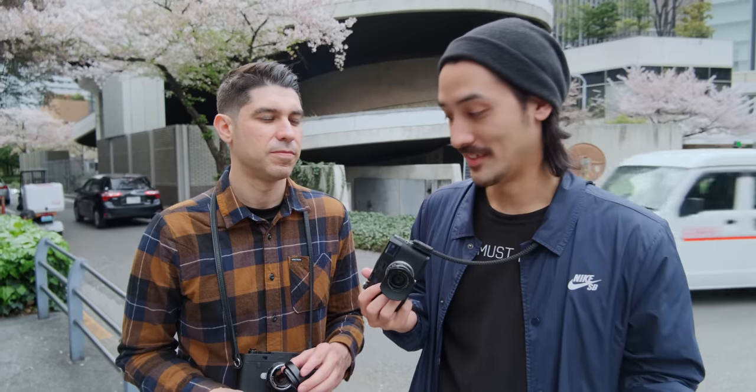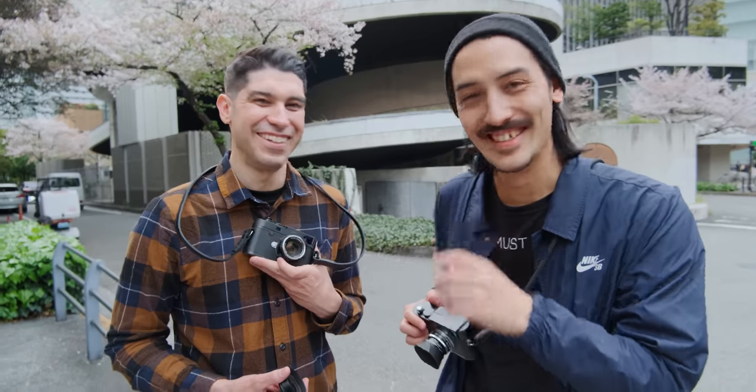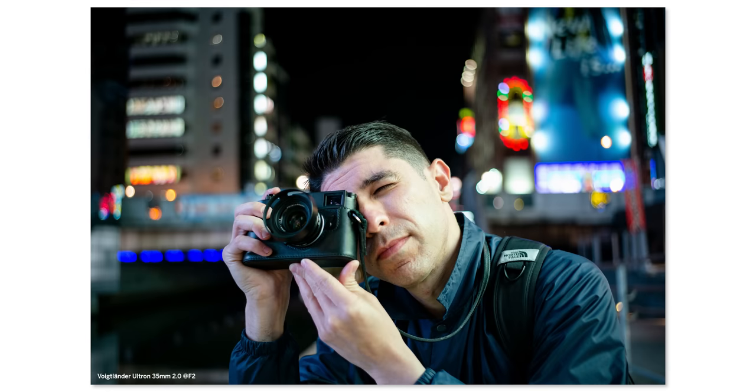If you're in that position, I would look at this Ultron as another option — it's just an f2 lens, which is a shame, but I would argue it's a little bit sharper than the Nokton. Alex tried it too, and I want to show some comparisons between the two lenses to show you the character of each.